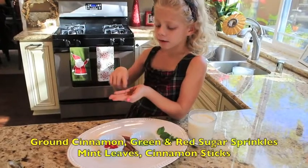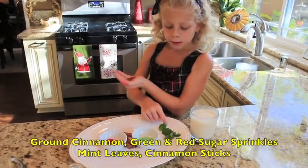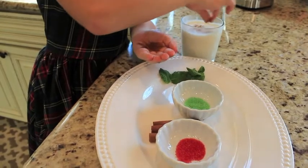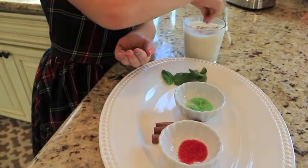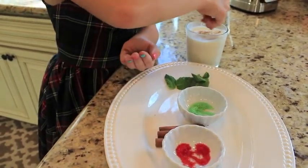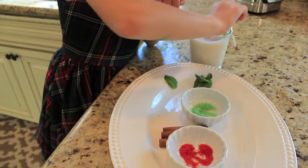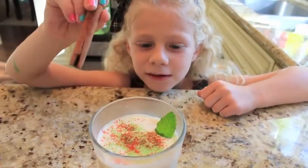I would add cinnamon, green sprinkles, red sprinkles, mint leaves, and cinnamon sticks. Doesn't it look delicious?